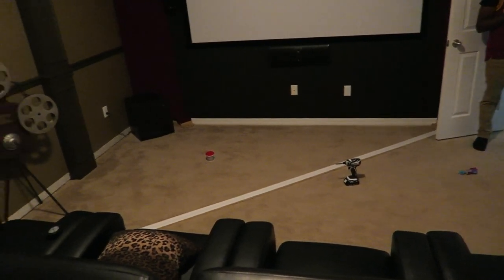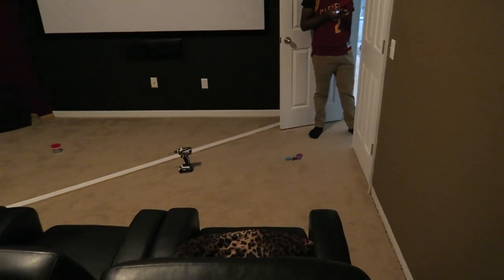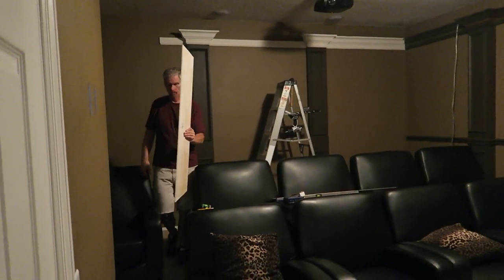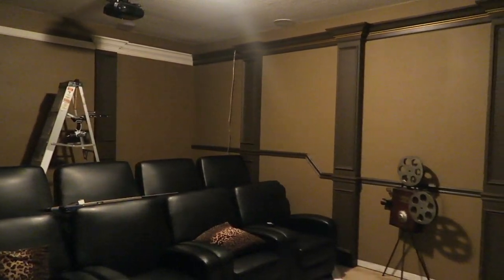We'll also change out the carpet — this was actually construction-grade carpet that the builders put in when the home was being built, so we're going to take that out and replace it as well. There he is taking measurements and getting ready to go outside and cut some more molding trim.